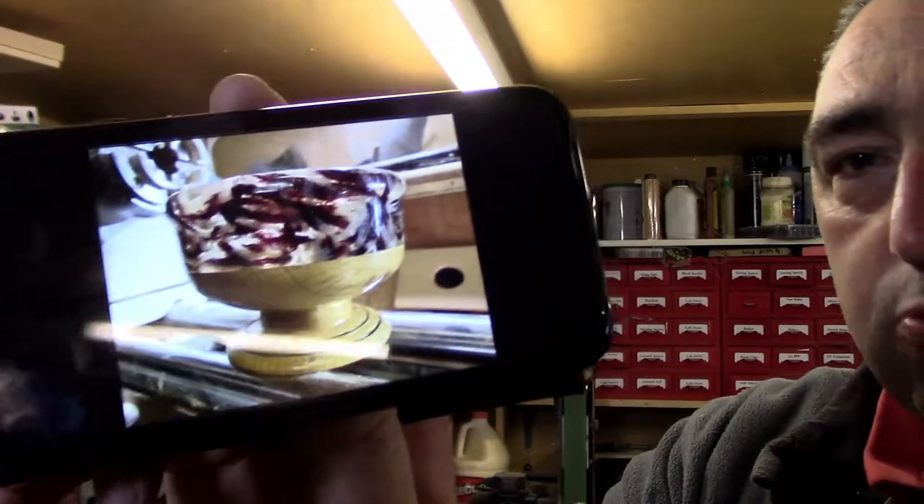Hi there folks, welcome back to the channel, hope you all had a great week. This is just a short little video because I don't know if you remember this project I did a few weeks ago — I had someone message me the other day asking to show how I cast the blank. Unfortunately I haven't got any more of that wool and I didn't video me casting it, so I can't just edit the video and stick it on YouTube.